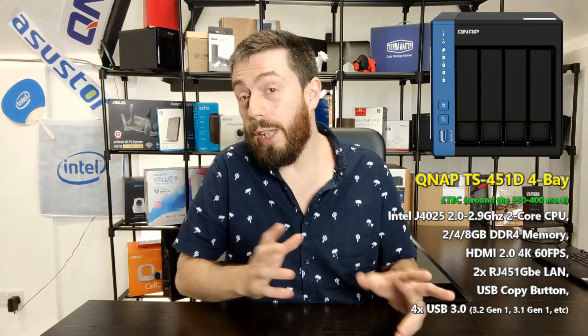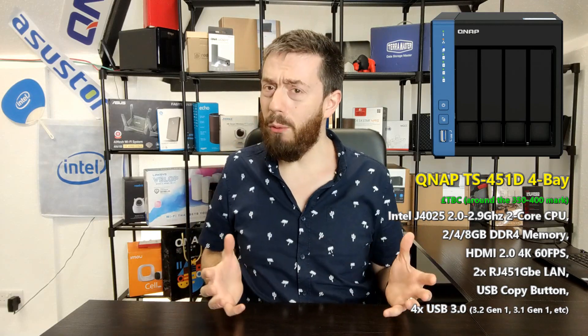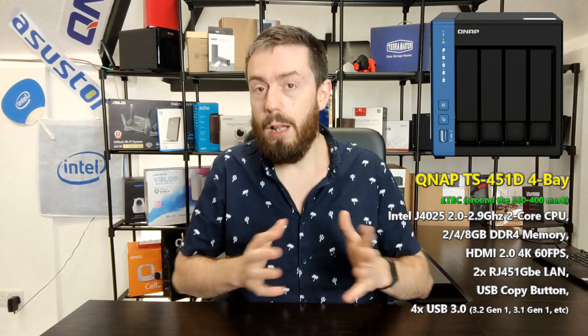It also arrives with 2 or 4 GB of DDR4 memory that can be upgraded to 8 GB. A lot of you are going to compare this against the 2-bay 251D, which arrived with a dual-core J4005. This is a newer generation processor with a higher frequency — the J4025 — with the same HD Graphics 600 embedded inside.